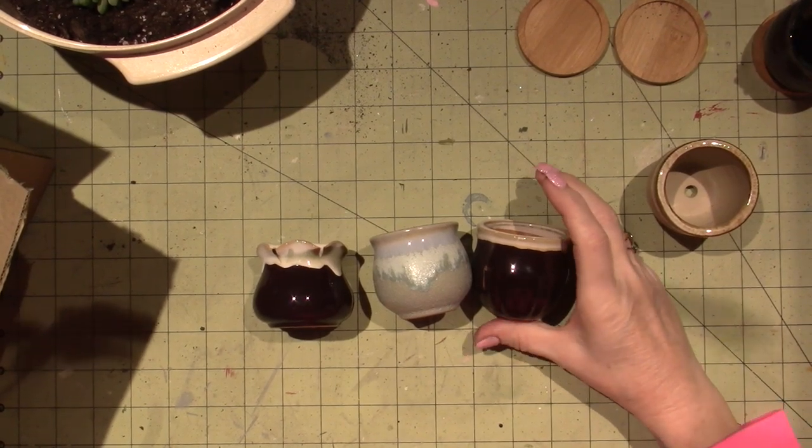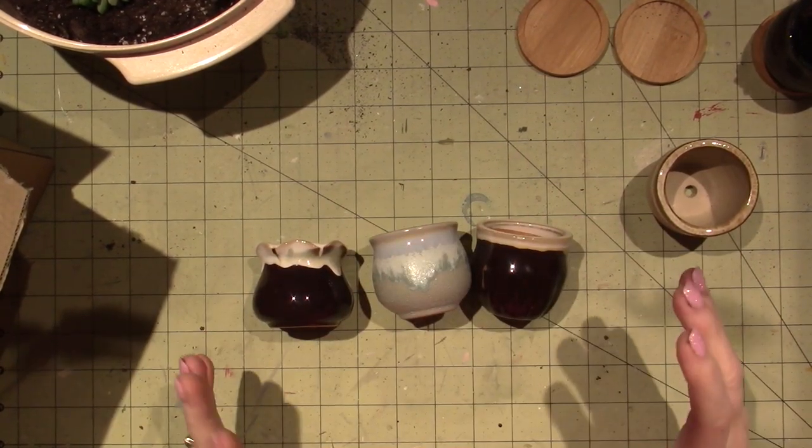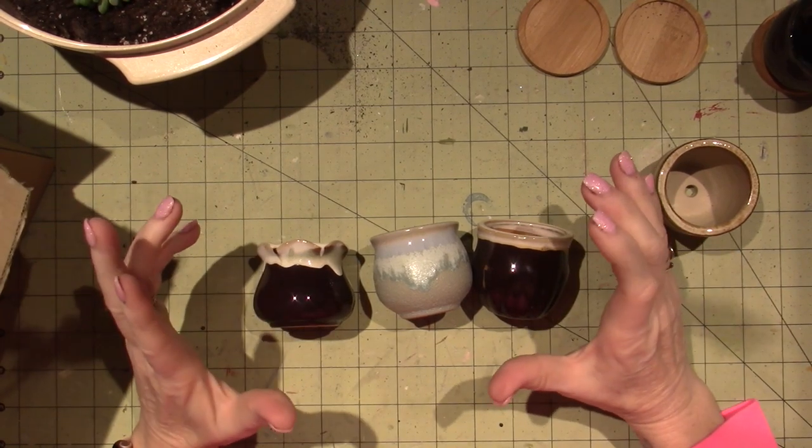Hello, it's Sarah, and today I am transplanting my succulents, you guys.